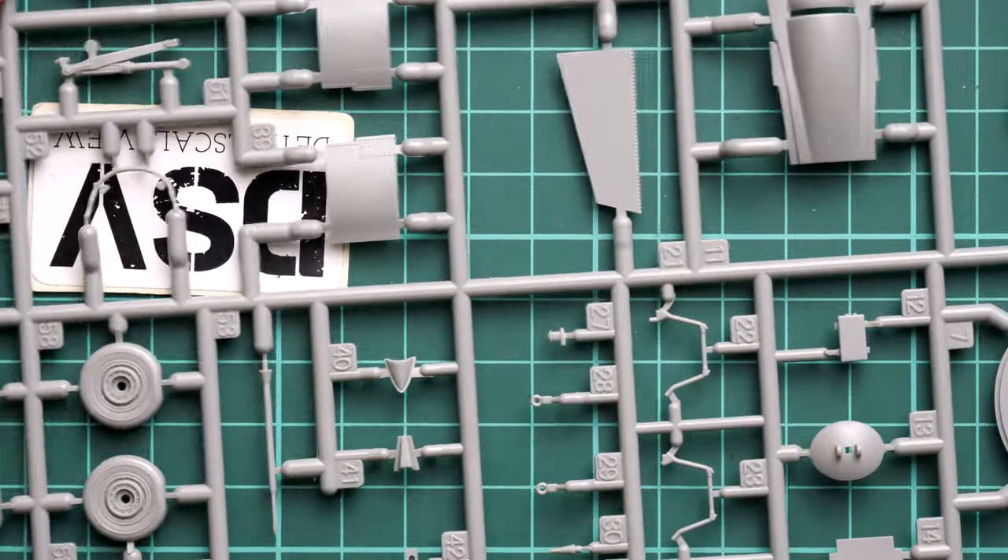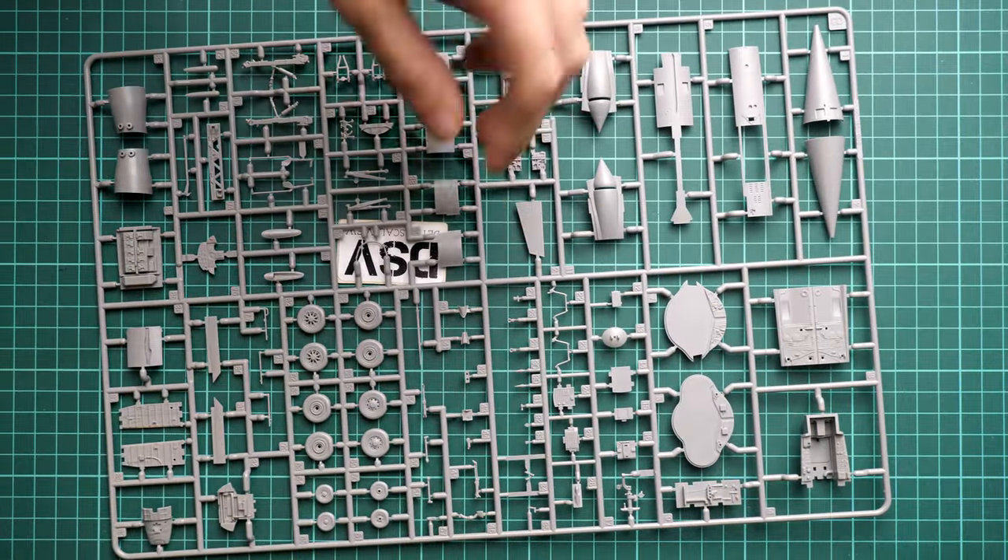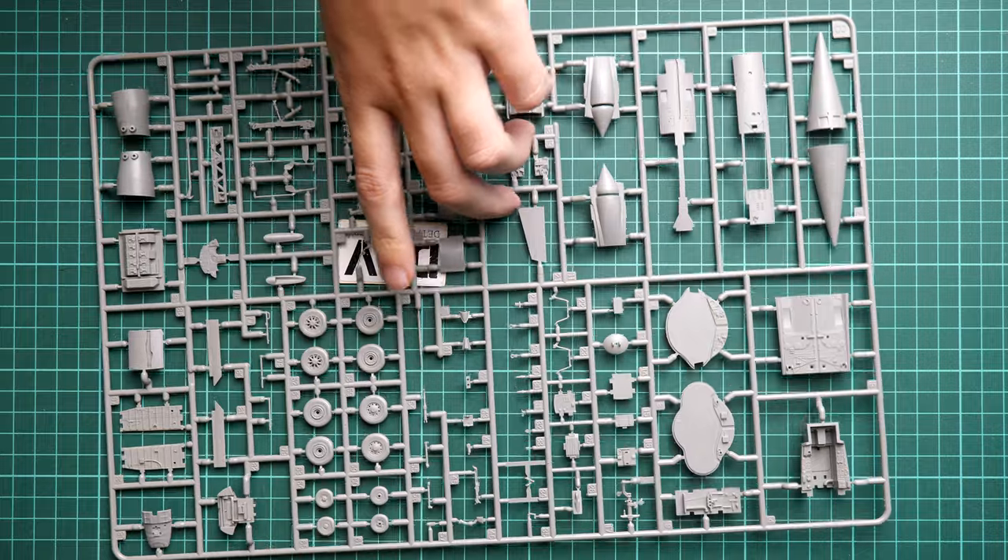For the landing gear wheels, you don't need to use the original plastic ones because Brassin wheels are supplied in the box. These resin parts will definitely be better than the plastic offering on the sprue. They come in a separate zip-lock bag, which is easy to open.